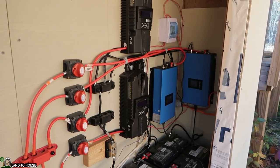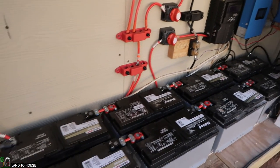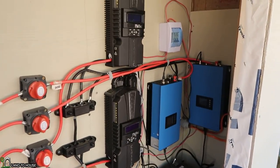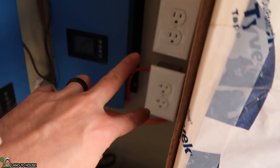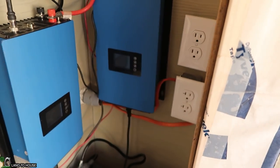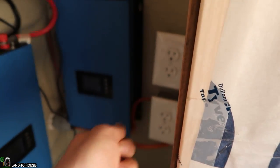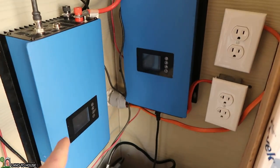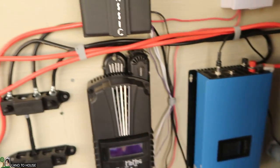I believe everything is wired up and it's looking pretty good. I'm really pleased with the layout and the cleanliness of everything. The last thing I have to do is plug up the inverters, and I'm not exactly sure which one needs to go into which plug, so we'll have to figure that out as we go. One way the ammeter won't read correctly — it'll just start pumping full power; the other way it'll limit it down. We'll just have to play with that.